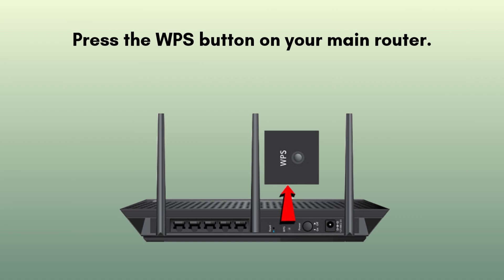Now find the WPS button on your router. It's located on the back side of the router. Press the WPS button on your main router.